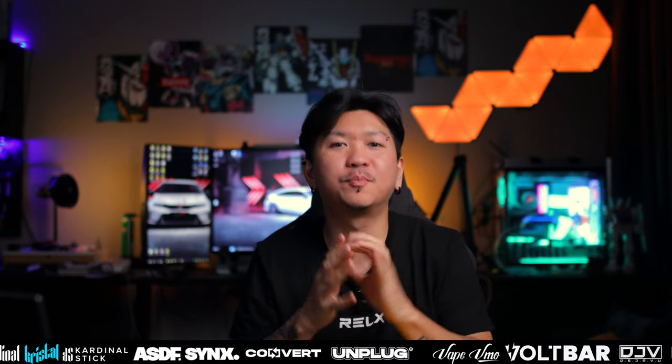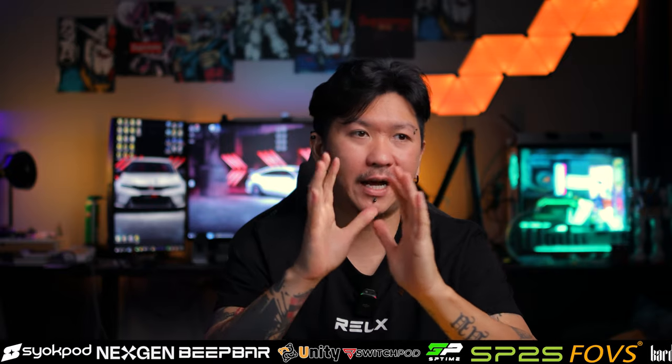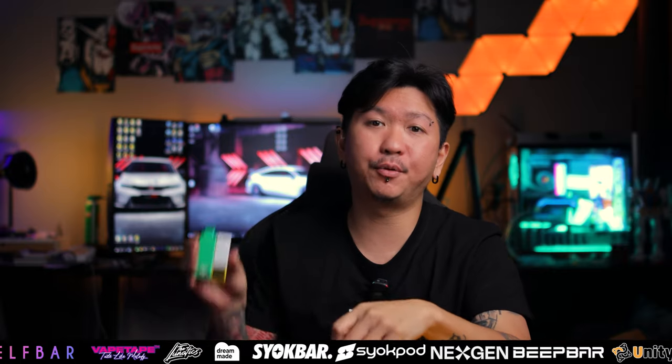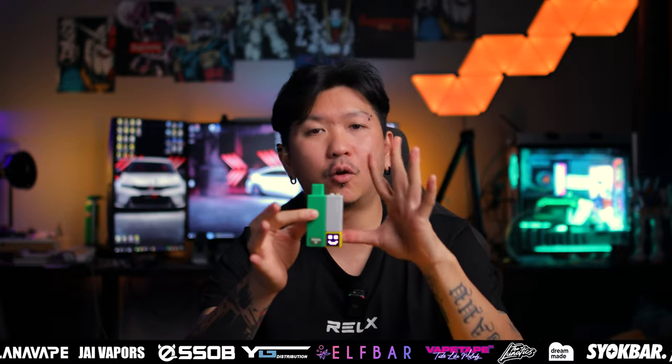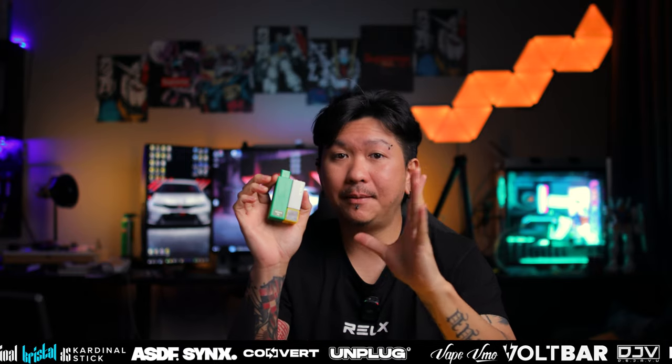So as Adrian tahu, Relax ni dia quite famous dalam industri untuk closed pod, lepas tu mereka actually ada keluarkan Waka juga. Waka punya device kebanyakan adalah disposable lah, tetapi Relax sekarang ini mereka keluarkan disposable ada juga yang lain-lain. Yang paling hot sekali ialah Relax Creator. Dia punya design adalah macam ni - ini adalah detachable. Kalau korang nak tahu lebih cepat dalam first video ini, sebelum Adrian tunjukkan semua dia punya flavor profile, Adrian nak bagi korang tahu: 800mAh battery untuk device ini, 15k puff.